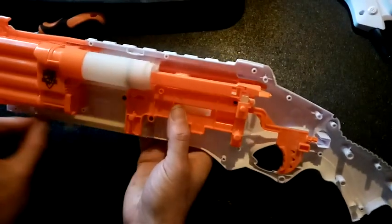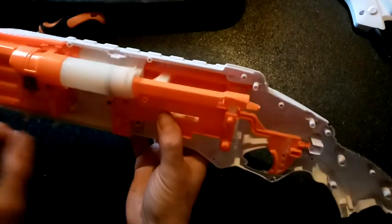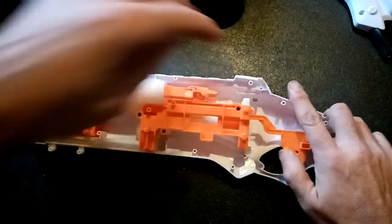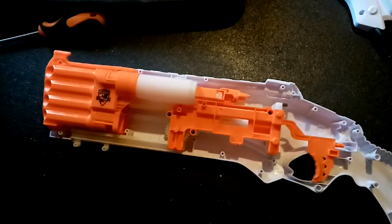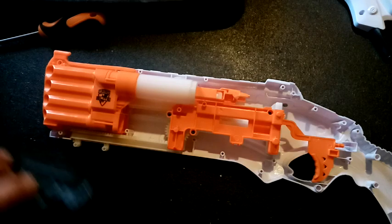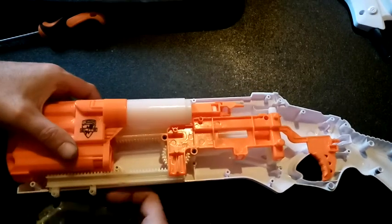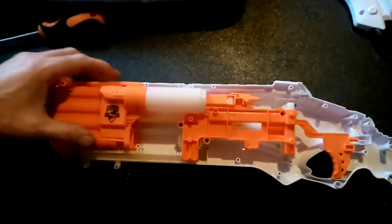All the way back, all the way forward, and then we can't move this until we fire. It might be possible — because I do want to keep this pump mechanism — because I think it's more fun than having a direct prime.